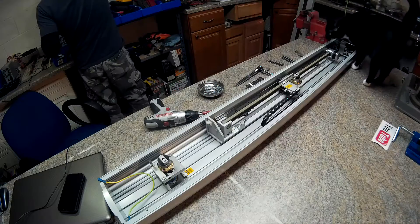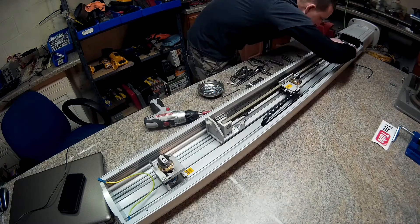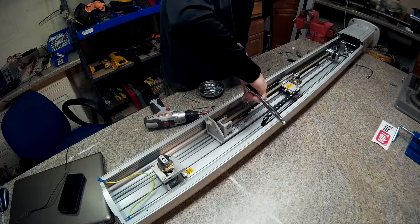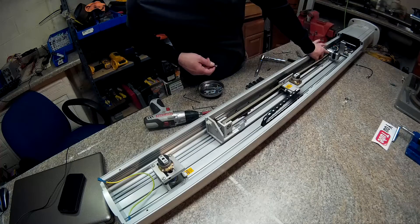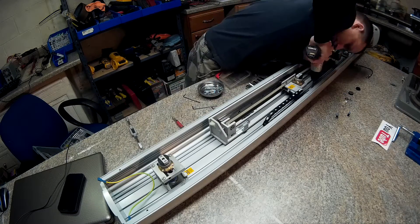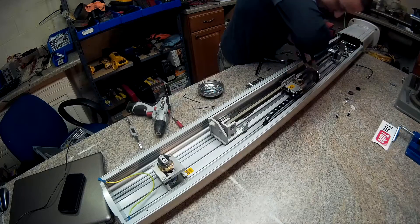This is gonna be fun with just one Allen wrench. I've got one stuck screw here.